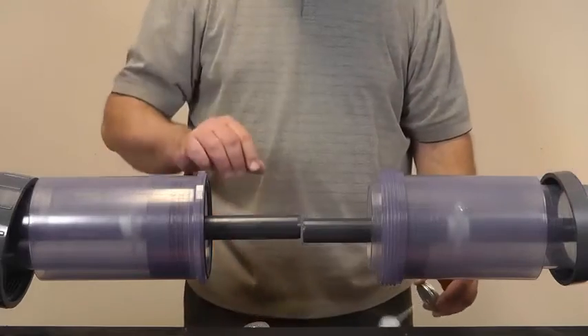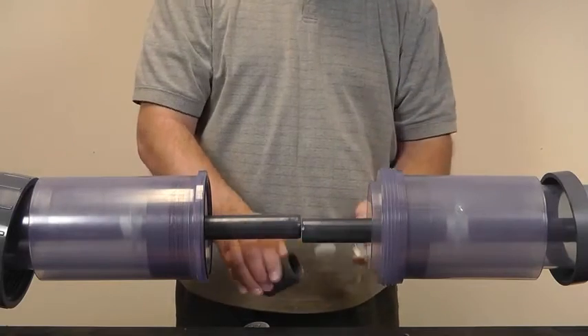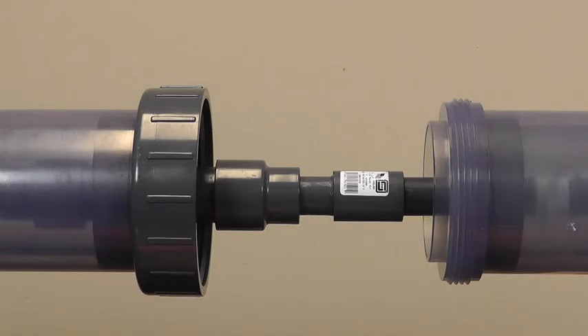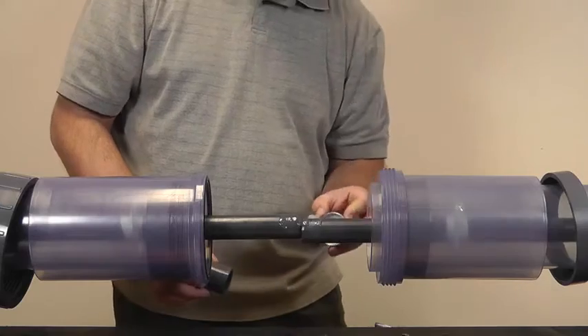Now we're going to connect the carrier pipe together using the Spears 1-inch Schedule 80 PVC coupling. Depending on the planning and layout of your system, another good option would be to use the Spears expansion joint. The Spears expansion joint combined with the Spears double containment union closure can also help you address expansion and retraction within your double containment system.